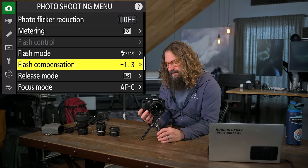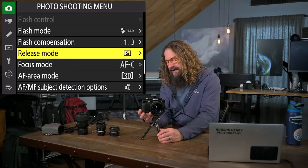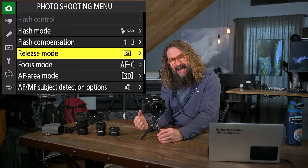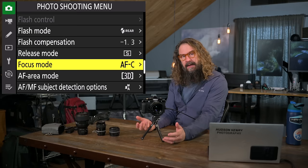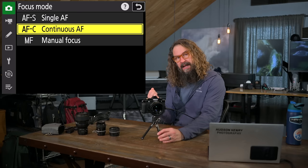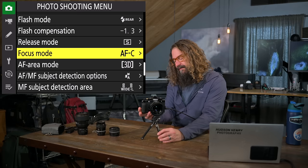Release mode options include single frame, continuous high, continuous low, and 30 frames per second JPEG mode. Self-timer I'm going to put in the iMenu. This camera doesn't have user modes or banks, so how you load the iMenu and myMenu is really important — we'll talk about that in the custom settings menu. Focusing mode: autofocus continuous continually tracks your subject, versus single servo which locks on a static subject. I'm generally in continuous.